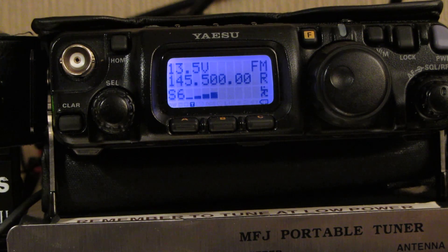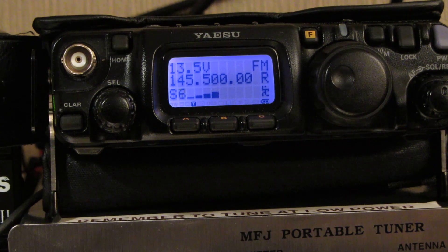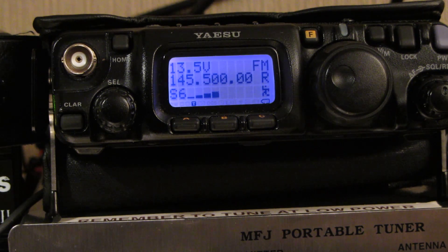Now what you'll notice here is it's actually plugged in to my power supply so it's got a lot of voltage going to it, i.e. 13.5 volts you can see there. So the way that the rig tells you that it's on maximum power when it's on a good supply of voltage, i.e. 13.5 volts or thereabouts, is the little indicator completely disappears.